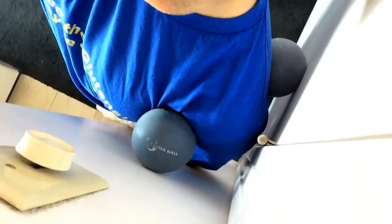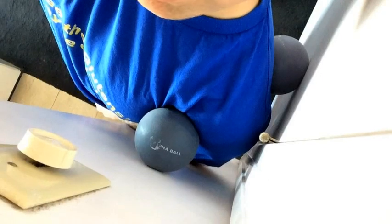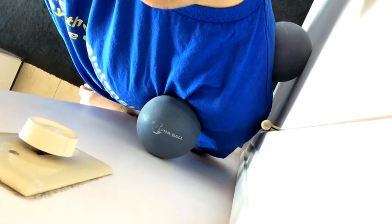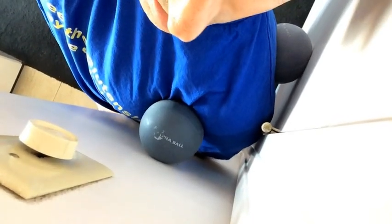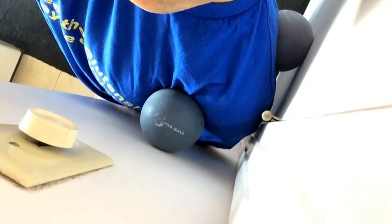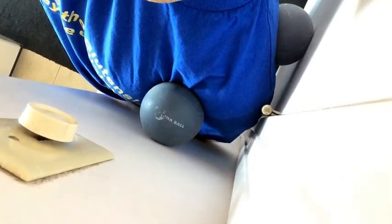So a couple of alleviations of discomfort potentially is to use my Yoga Tune Up Alpha Balls. As you can see I've perched myself in a corner and I've placed one Alpha Ball on the back part of my shoulder blade right on the external shoulder rotators, and I've placed another one right on the upper outer portion of my left side of my chest, where the pectoralis minor is.